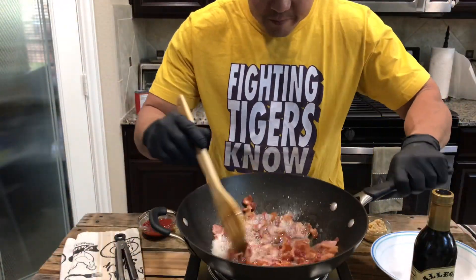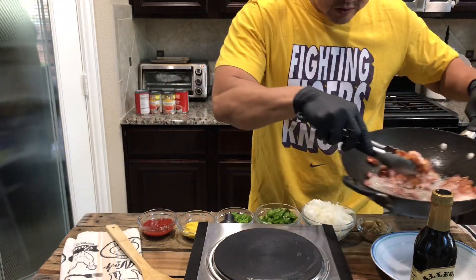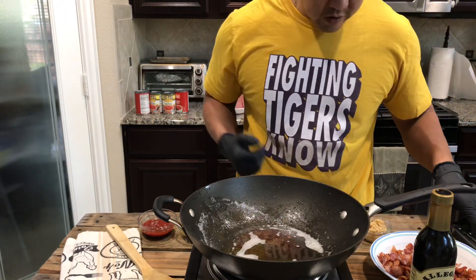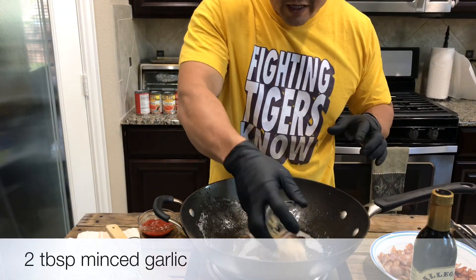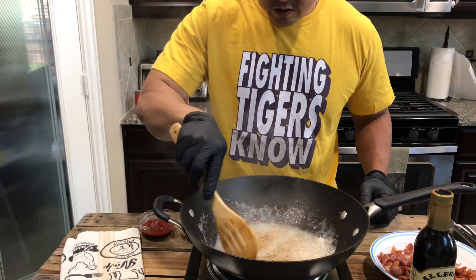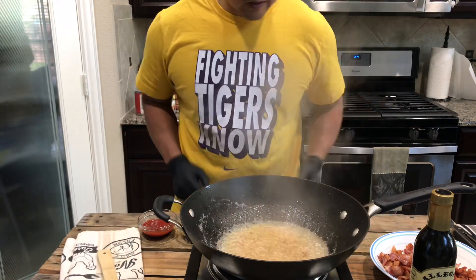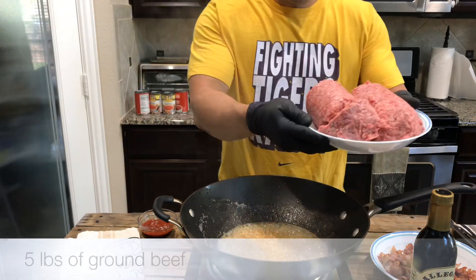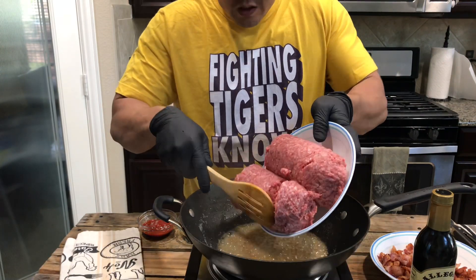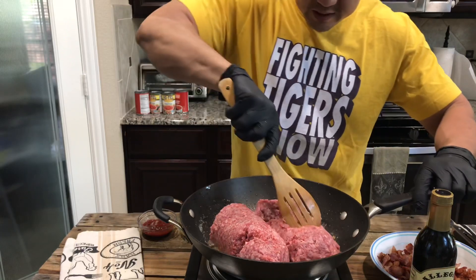All right guys, after the bacon is nice and crispy, you want to take it out and put it on the side — just like that. Then with the oil still nice and hot, you want to put in some garlic. Stir it around. Then we got five pounds of ground beef. I got the fatty one. You could use any type of ground beef you want — you could even use deer meat, turkey meat, whatever you want. Break it up.